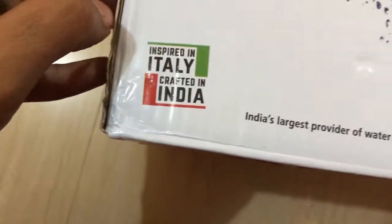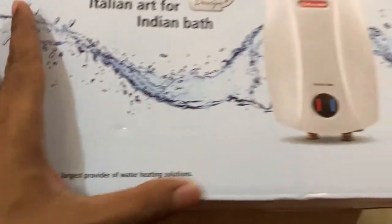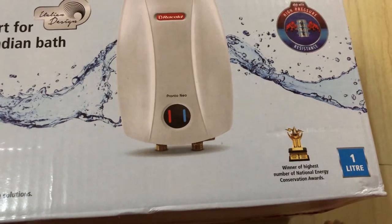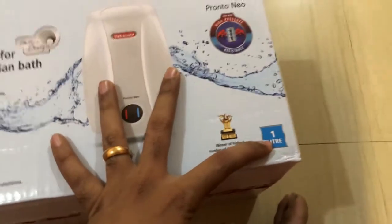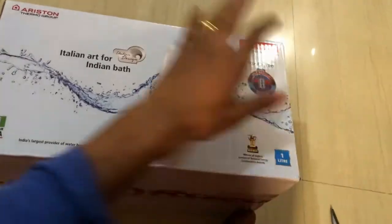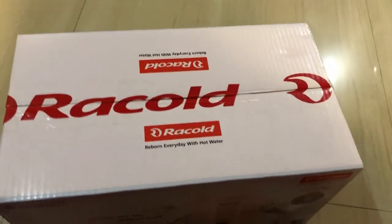They have 'Inspired in Italy, Crafted in India' mentioned here. They claim to be the largest provider of water heating solutions and mention an award they've won — winner of the highest number of National Energy Conservation Awards. The capacity of one liter is noted again. The front and back of the box have the same information, so let's quickly move on to unboxing the water heater.